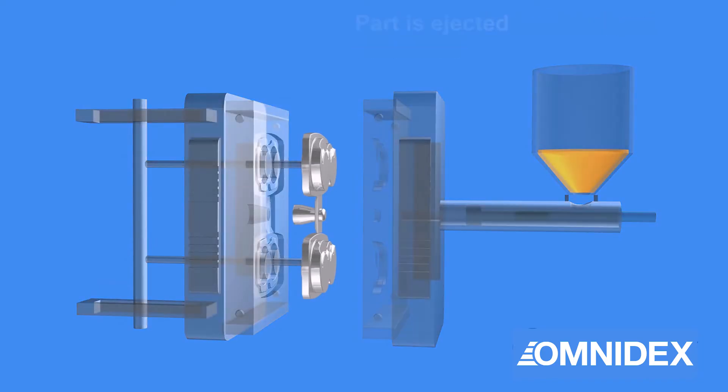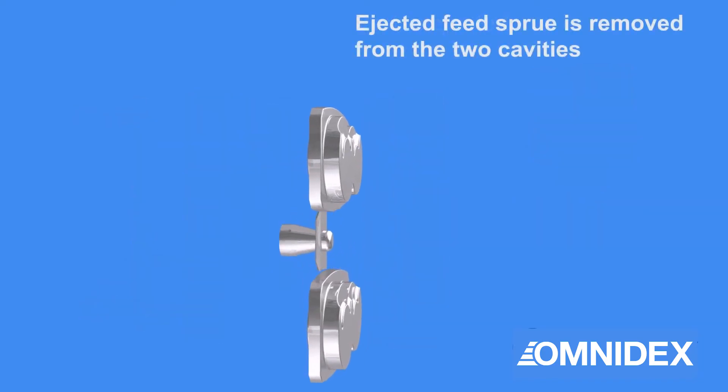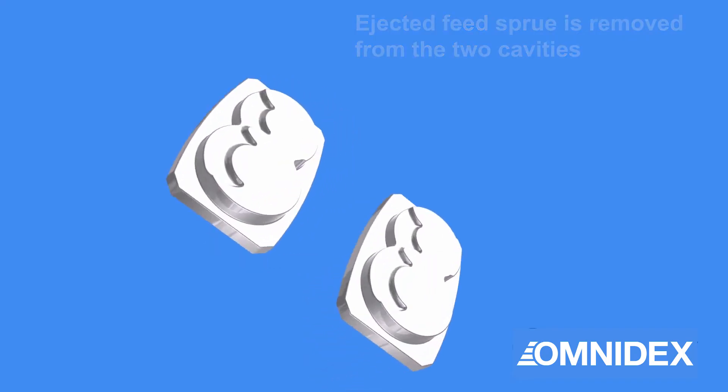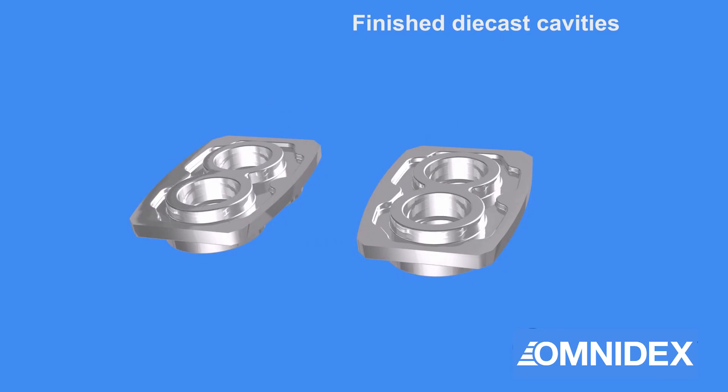Next, the pins eject the parts from the mold. The sprues are still attached to the parts and have to be removed. After that, the individual die-casted parts are ready for the next stages.